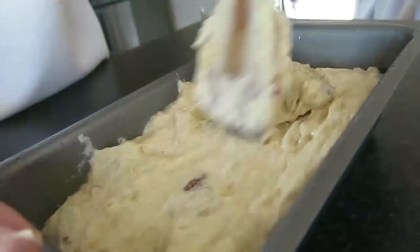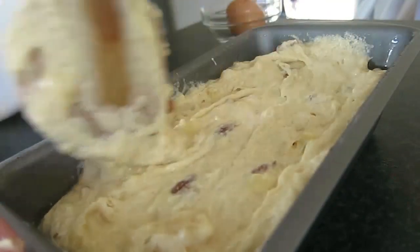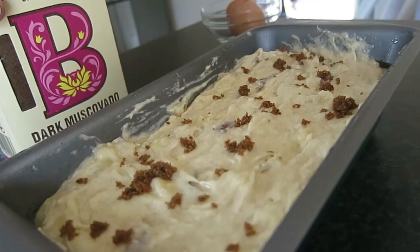Then spoon the mixture into a loaf tin. At this point, I've just lightly dusted the top of the mixture with some muscovado sugar just to add a bit of an extra crunch.